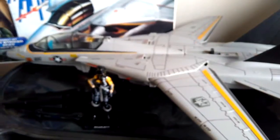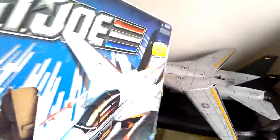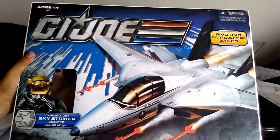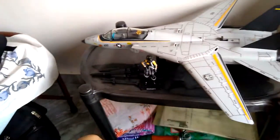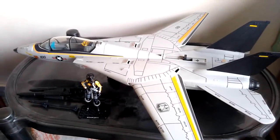First I'm going to go with the pros. As you can see, it comes with great packaging — the artwork is just great. The packaging is huge and displaying itself is huge. The artwork is great. This plane comes with a Captain Ace figure, which I'm unable to show you because I've already customized it, but the packaging is great as you can see.